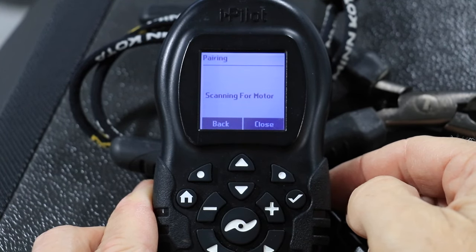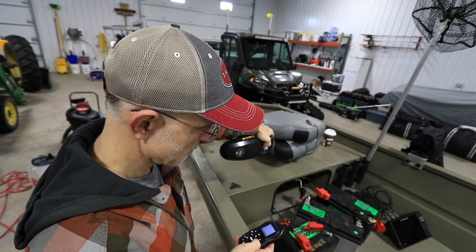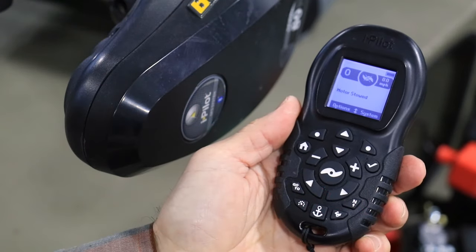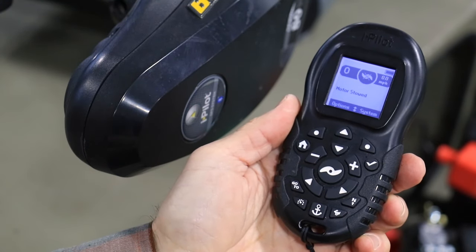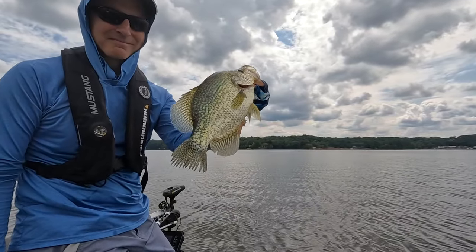The remote will now scan for the motor. And once pairing is successful, the controller will play an alert tone. Now you're ready to unleash the powerful boat control tools found in your Minn Kota iPilot system.